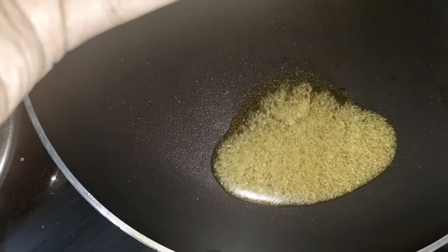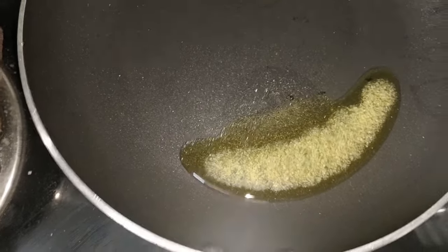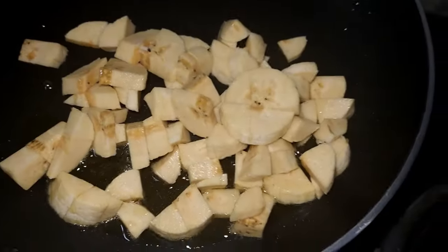Add a fry pan with one tablespoon of salt. If we keep an apple there, they can have iron.